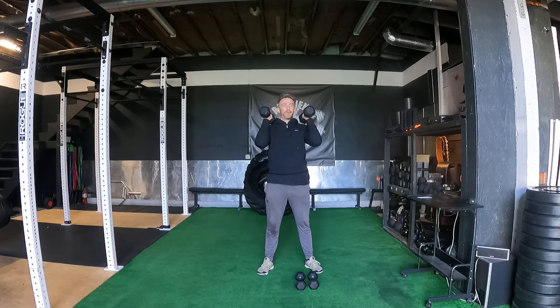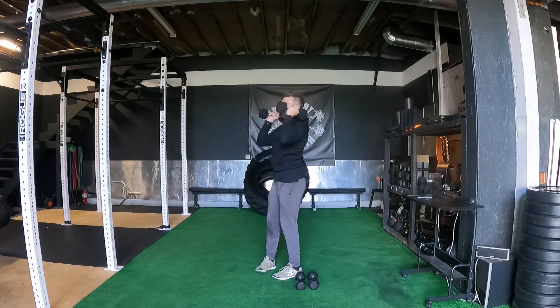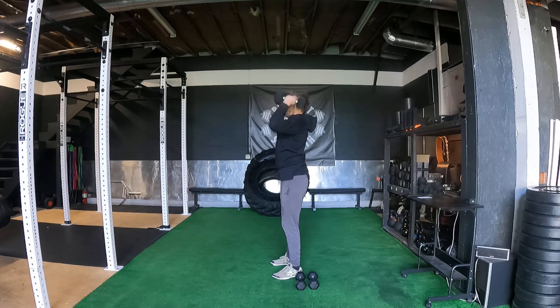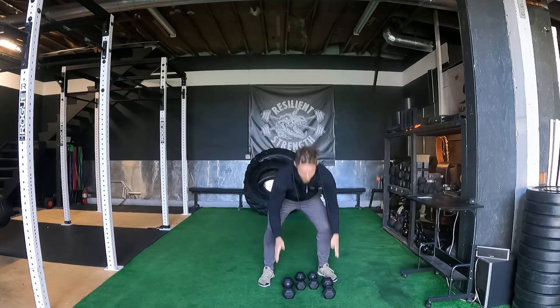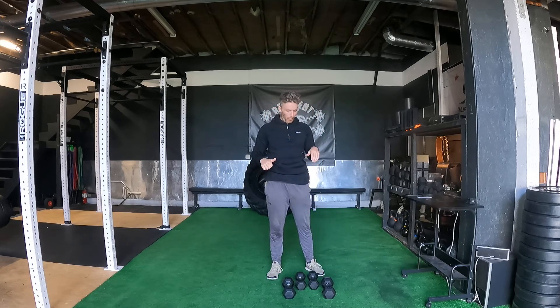We're going to take our slightly heavier one. I'm using 15s here. We're not going crazy — it's meant to be a warmup. And we're just going to start with five strict press. So we're just taking dumbbells, pressing straight overhead. No leg drive, relatively straightforward there. We just want to press them straight up with that neutral grip on those.